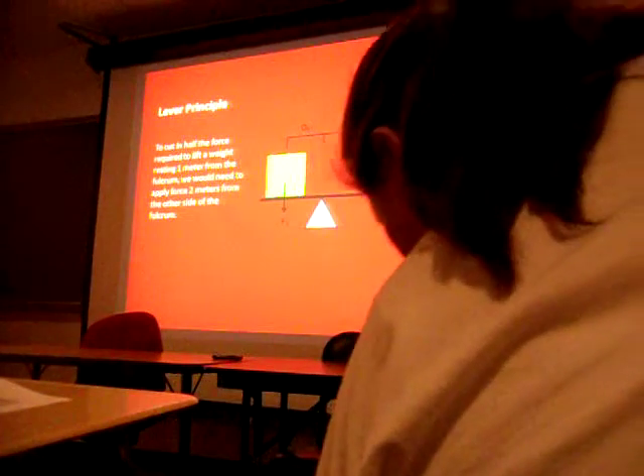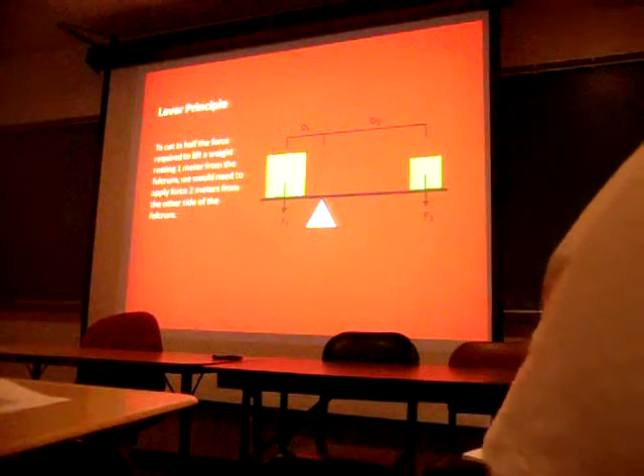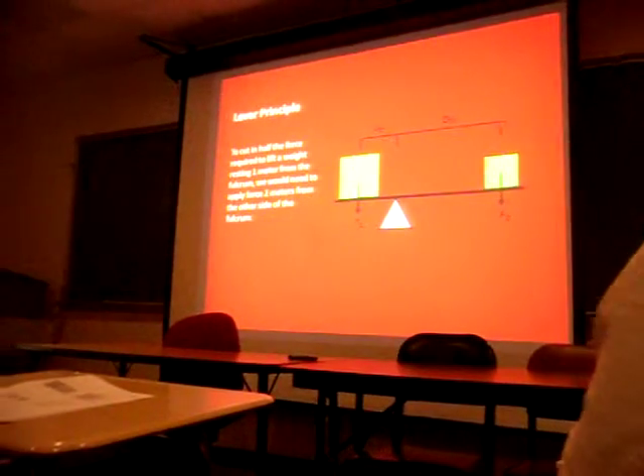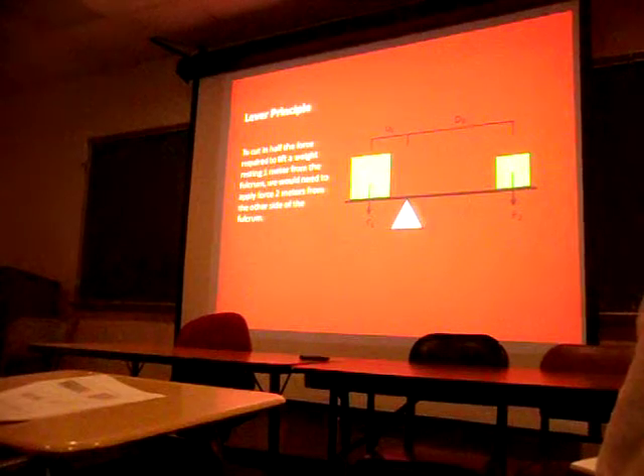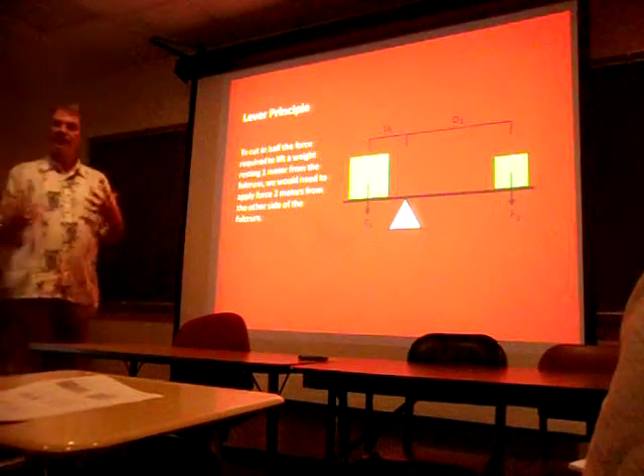Let's do levers pretty quick. Obviously that's what muscles function as - as the power for operating a lever. It depends on your mechanical advantage as to how well or how efficient that's going to work.